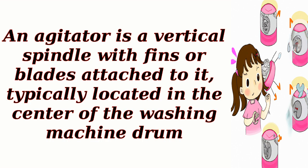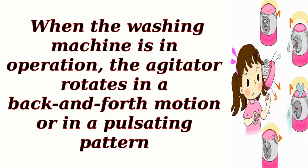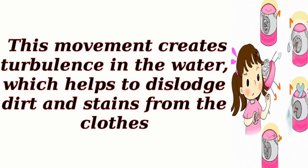An agitator is a vertical spindle with fins or blades attached to it, typically located in the center of the washing machine drum. When the washing machine is in operation, the agitator rotates in a back-and-forth motion or in a pulsating pattern. This movement creates turbulence in the water, which helps to dislodge dirt and stains from the clothes.